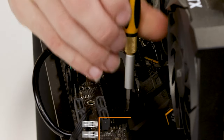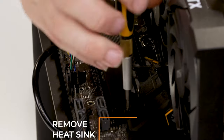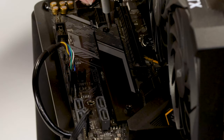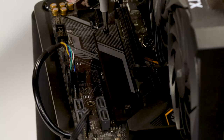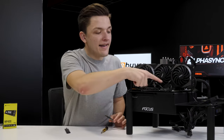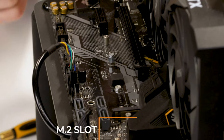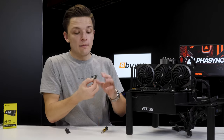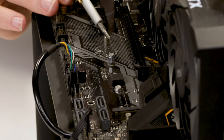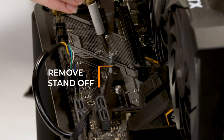Some boards may have a heatsink on top of the M.2 slot which helps to keep it cool. This drive doesn't require one, but if your motherboard has one it will need removing before placing it back on. This will reveal the M.2 slot itself.